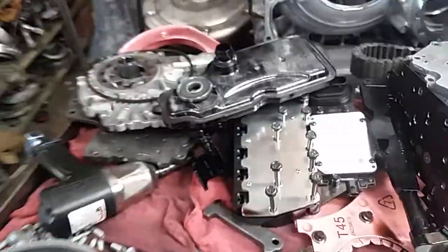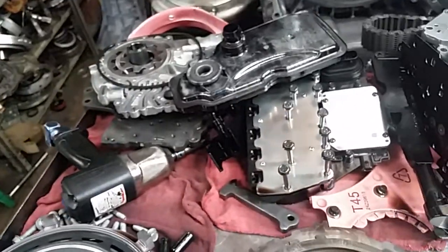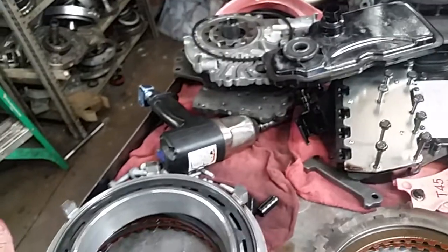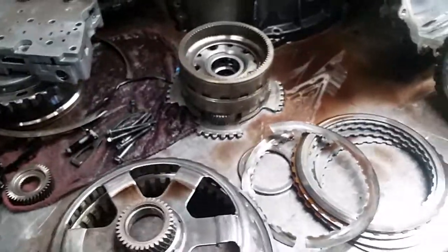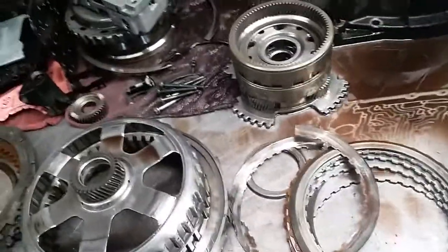The transmission we're looking at today is a 6T45. The 6T45 is a six-speed front-wheel drive General Motors transmission. There is also a 6T70, which is a higher capacity, slightly larger unit that can be used in front-wheel drive and all-wheel drive applications. The architecture of the units is the same, with some slight design and component variations to give the 6T70 a higher capacity than the 6T45 we're looking at here.